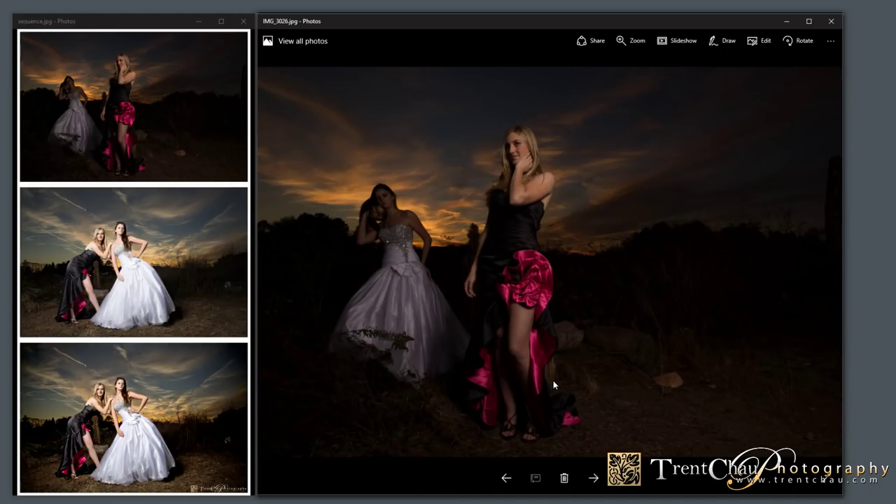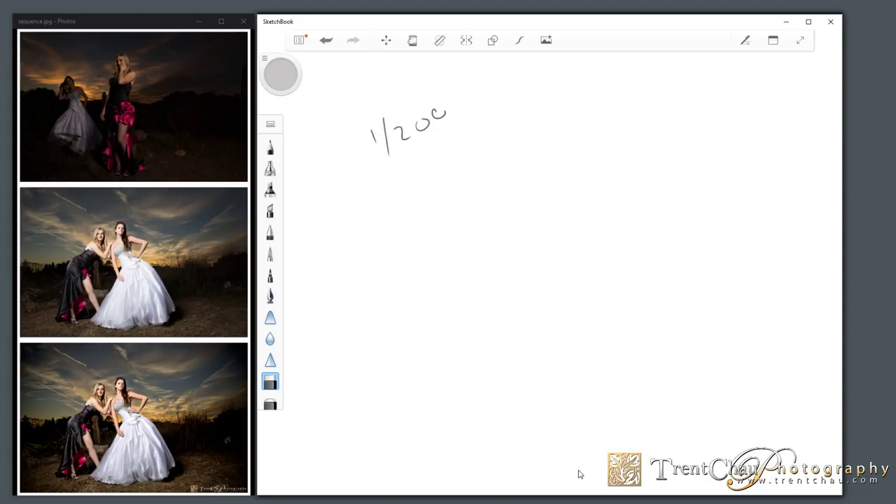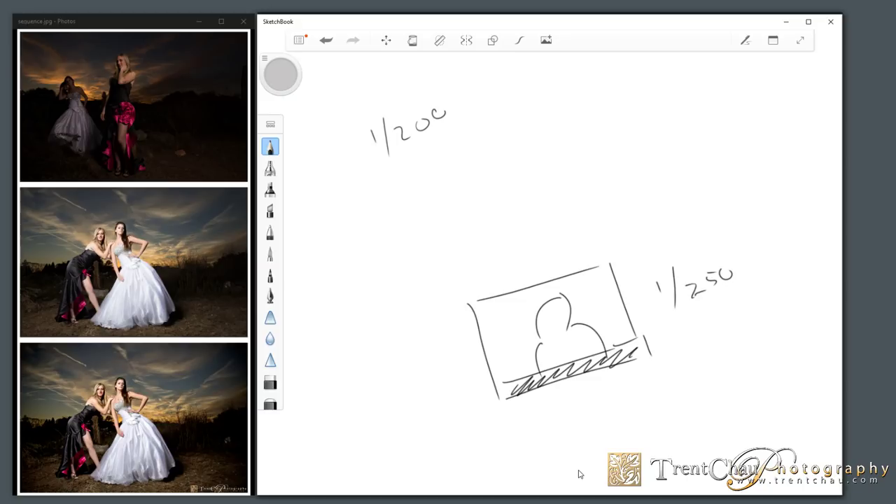The main thing to remember is your shutter speed cannot be faster than 1/200th of a second. Do not go faster than 1/200th. The reason is if you take a photo with a flash and there's a black bar at the bottom, that's because you've broken your sync speed. Technically, when you take a picture, one shutter curtain opens, the flash fires, then the second curtain closes. If your shutter speed is too fast, you're capturing that second curtain, which creates the black bar.